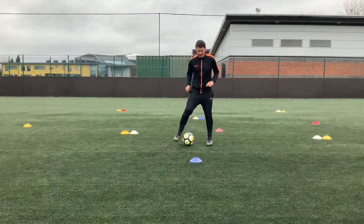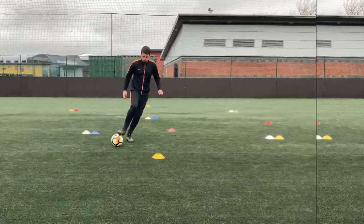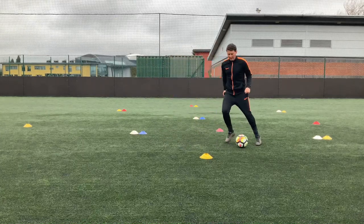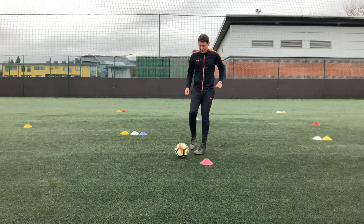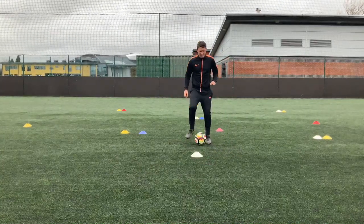Each ball mastery technique has a specific cone. So for the blue cone we're looking at the side to side touches, roll stop step for the yellow, V shape for the red, and the step over for the white cone.